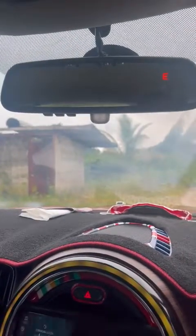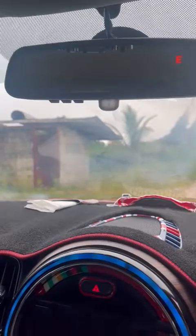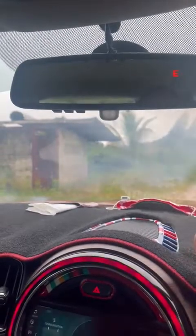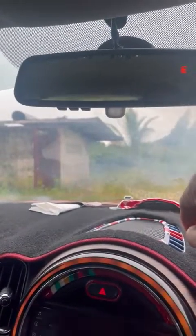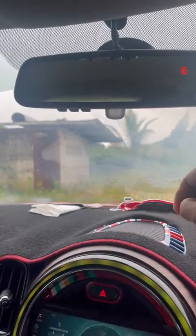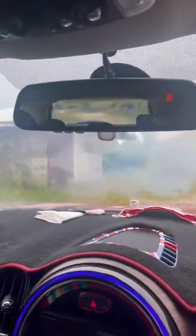I bought this used rearview mirror on eBay for about forty-five to fifty dollars. I swapped the handle from the old rearview mirror onto the BMW F30 mirror and was able to slide it back in. I put a little piece of paper in between so that it does not wobble, and it now holds firm.